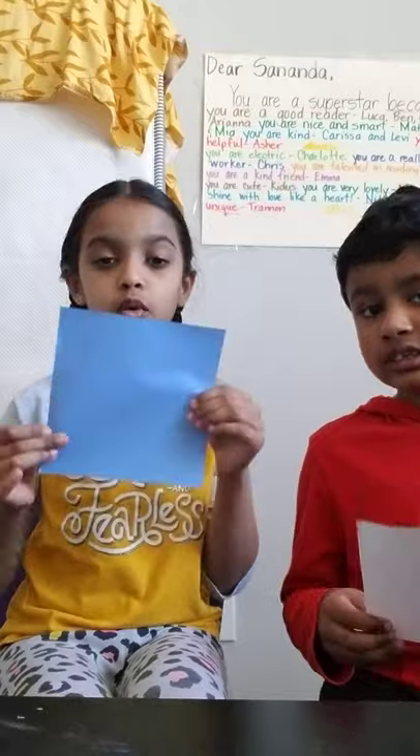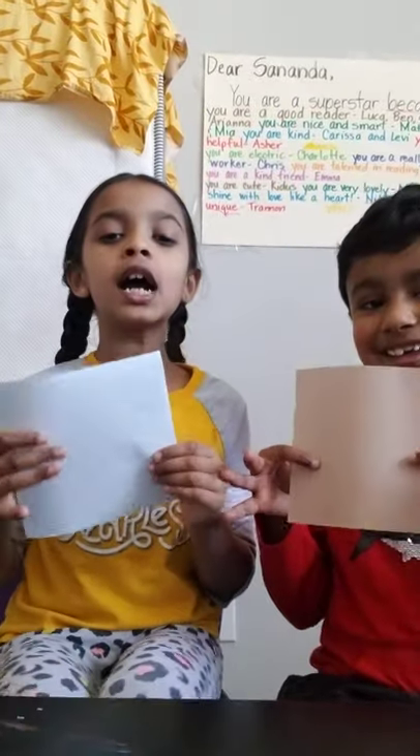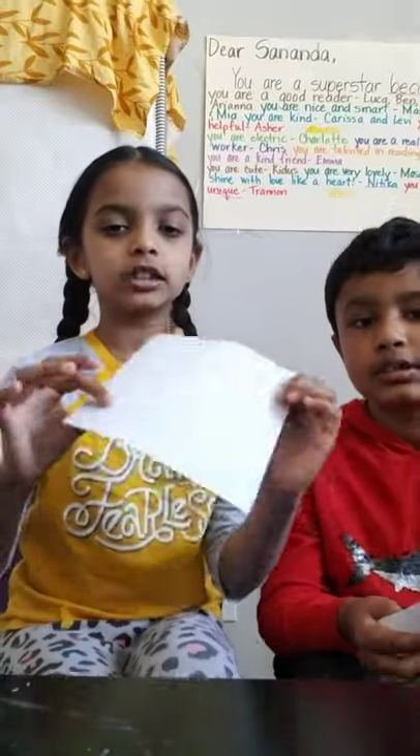Today we're going to teach you how to make a fox's face. Origami paper is always a square. If you don't have origami paper, just take a normal paper, cut it into a square, and then you can color it if you want. Or if you don't want to color it, you can use colored paper, cut it into a square, and you're good to go.